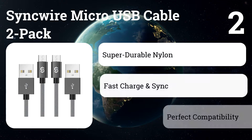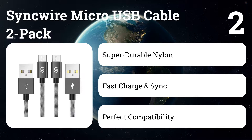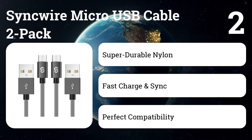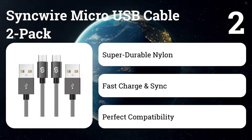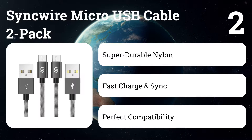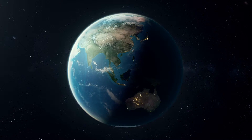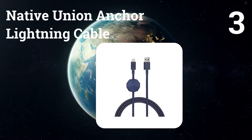Number two: SYNQUIRE micro USB cable two-pack. Considering their many uses, it can be a good idea to keep a few micro USB cables on hand at all times, and this two-pack from SYNQUIRE is an affordable way of doing so. They're a step up from many budget cables with their nylon braided design.